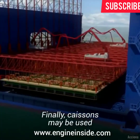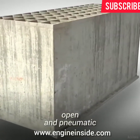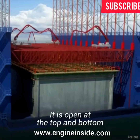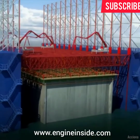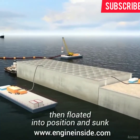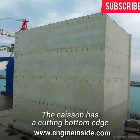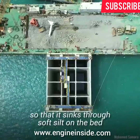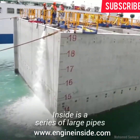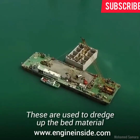Finally, caissons may be used. There are two types of caissons: open and pneumatic. An open caisson is a structure that is usually shaped like a box — it is open at the top and bottom. The caisson is usually constructed on land, then floated into position and sunk so that the upper edge is above water level. The caisson has a cutting bottom edge so that it sinks through the soft silt on the bed. Inside is a series of large pipes or dredging wells, which are used to dredge up the bed material.